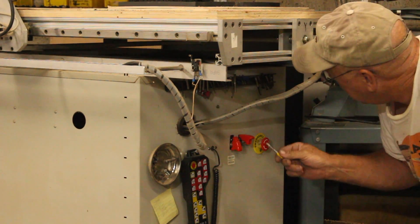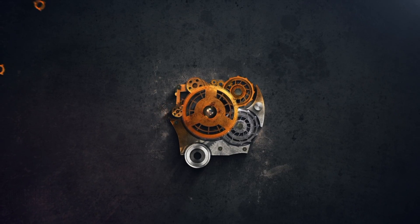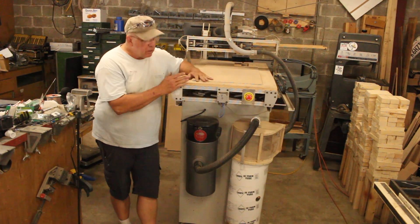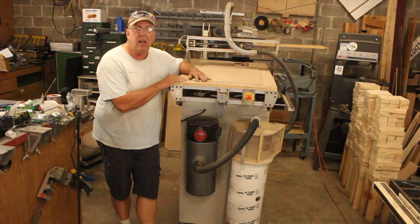See where I keep my router bits? On a magnet strip right there. This is my CNC router and this is the dust collection system for it. I recently had to route a bunch of MDF and the dust collection would not keep up, so an upgrade is today's project.